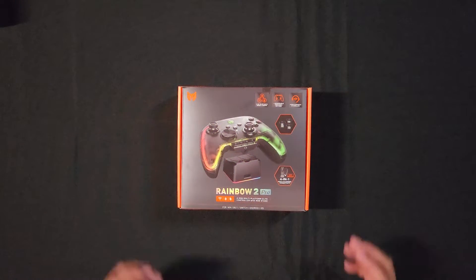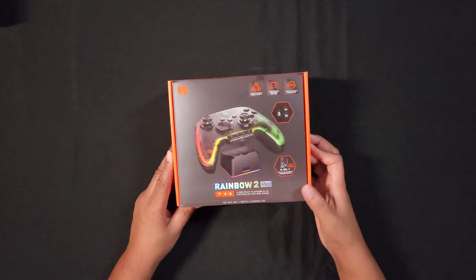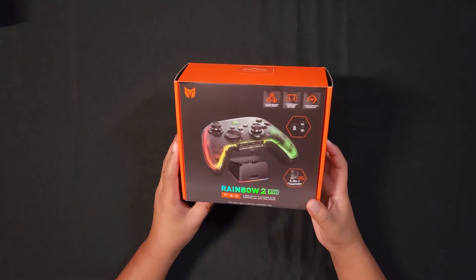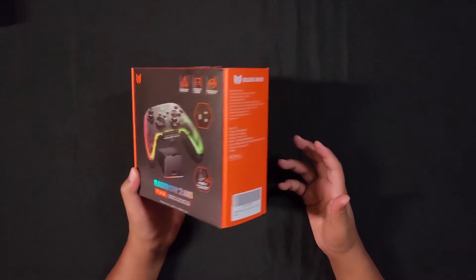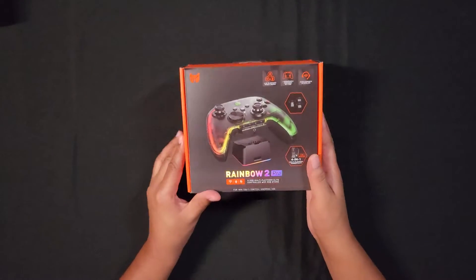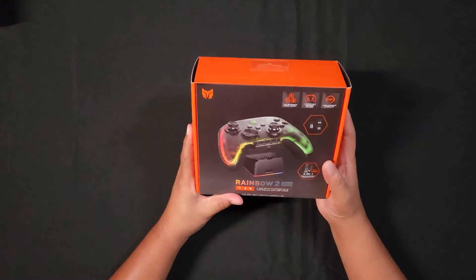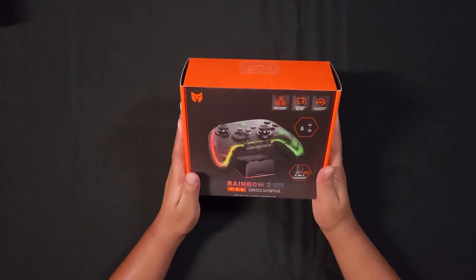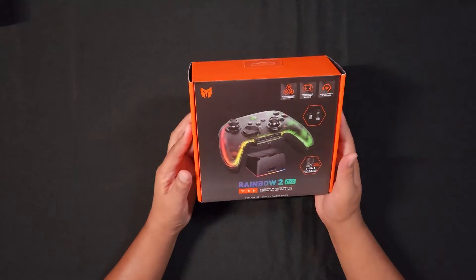This is the Rainbow 2 Pro controller made by Big Big One. Big Big One reached out and asked if I wanted to review this on my YouTube channel, and I said sure. This is the first time a company has reached out to me, so my channel is getting somewhere. I appreciate everyone who watches and gives me feedback on my reviews. Thank you Big Big One for sending me this controller.